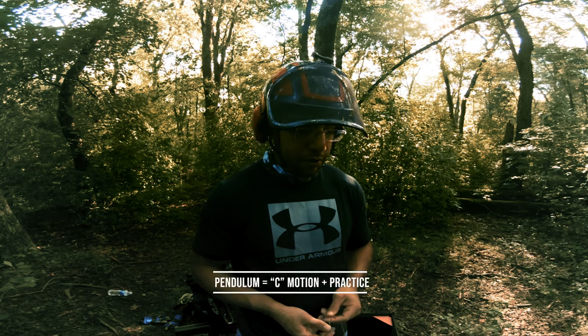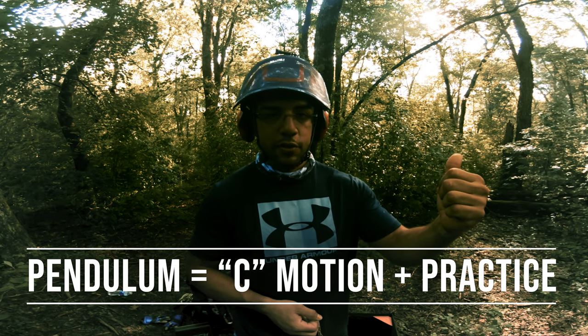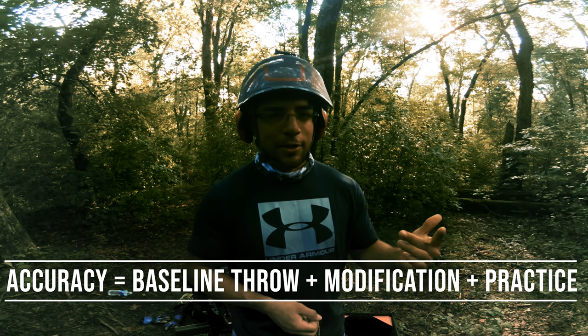The way you build accuracy is: first, pendulum motion. Second, learn where you're throwing — get your own baseline. After that, you start becoming more and more accurate. It's all up to how much time you put into it. What you put in is what you get out.